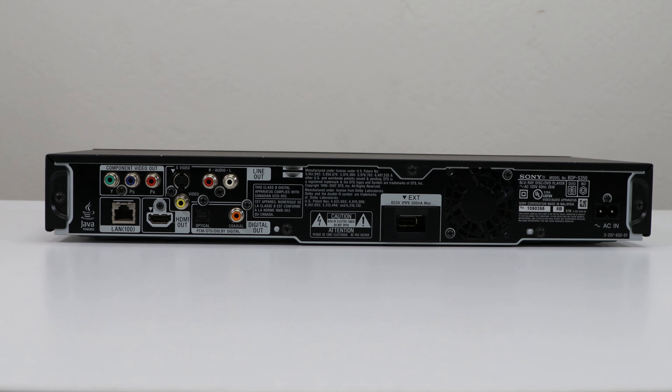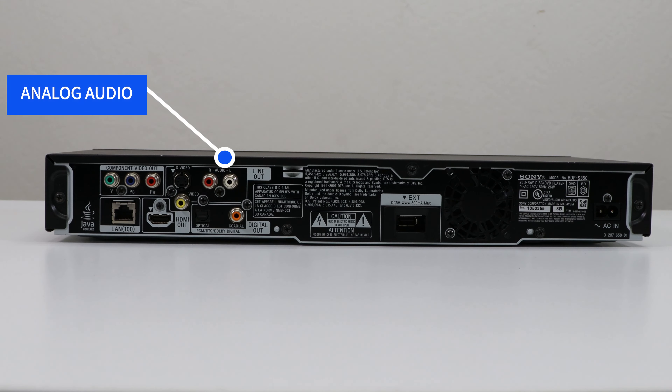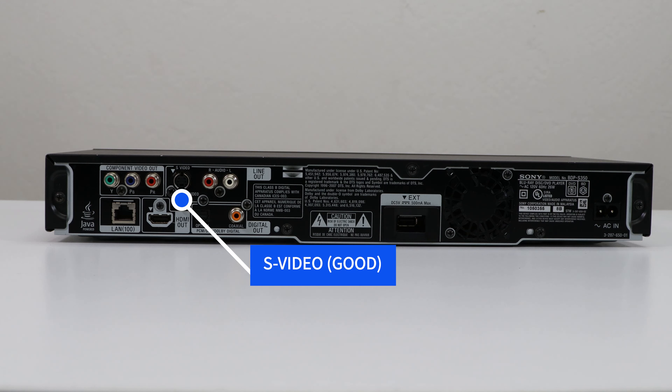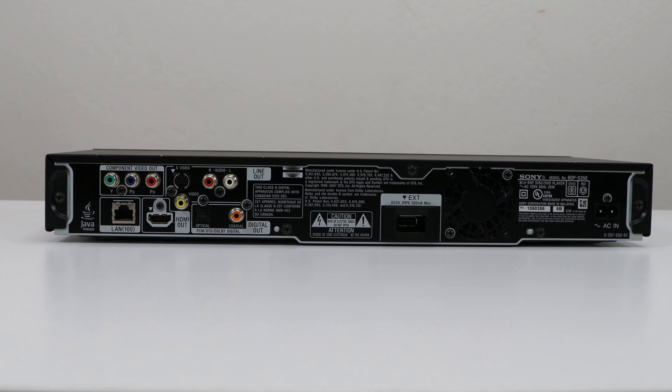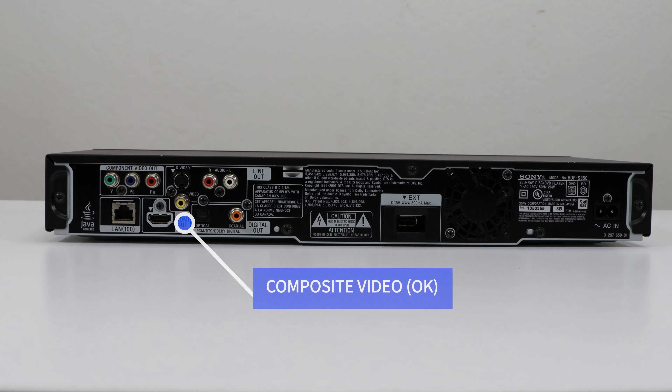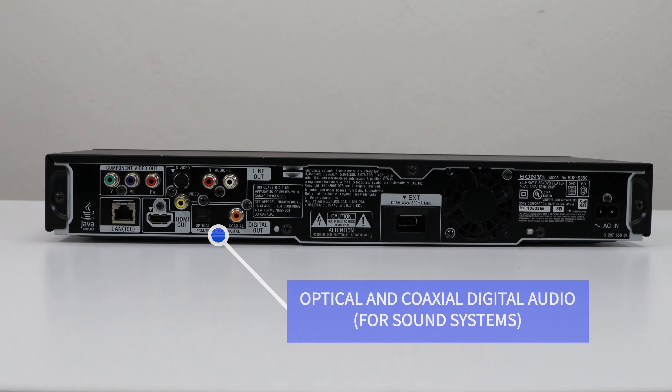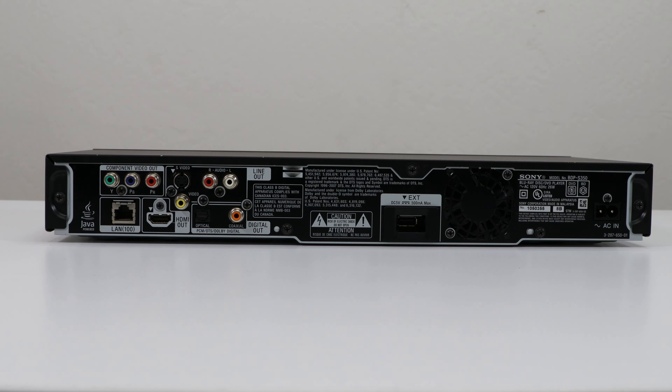The next step down regarding video would be component video — that's just a video output, and to the right of that is your analog audio output, which you would connect for audio. You've also got S-video, which is one step below component, then composite, which is the lowest quality video. You've also got optical and coaxial digital audio, which are going to be for connecting to a sound system.